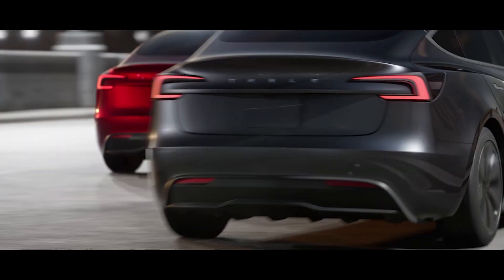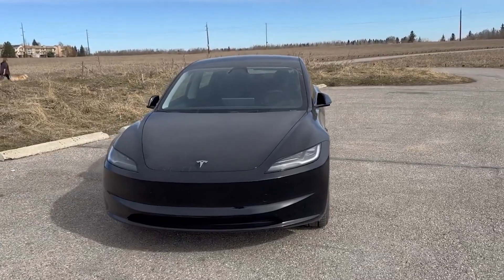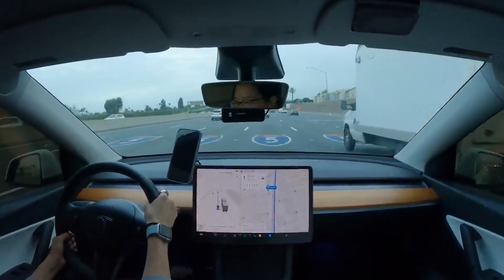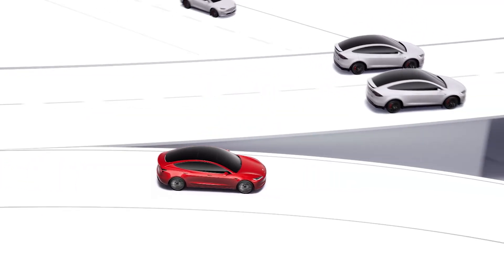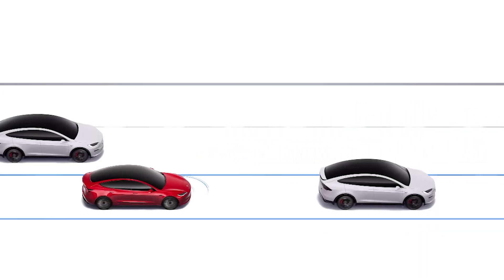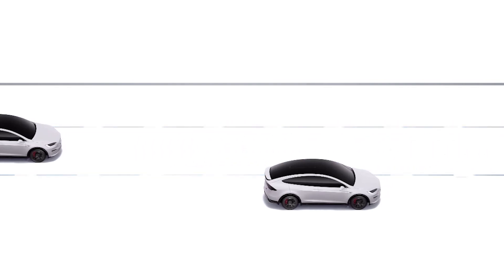Beyond the basics, there are optional upgrades you can make to your Model 3. While the core specs remain consistent across the two main variants, Tesla offers several optional features that can enhance your Model 3 experience. First is Autopilot — this suite of driver assistance features can automate some driving functions on highways. Tesla's Autopilot uses Traffic-Aware Cruise Control, which maintains a set speed but automatically adjusts it to keep a safe distance from the car in front of you. It helps keep your car centered in its lane on highways by making subtle steering adjustments — great for reducing fatigue on long drives, but you still need to be attentive and ready to take over at any moment.